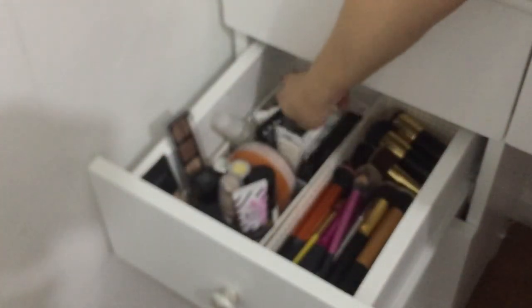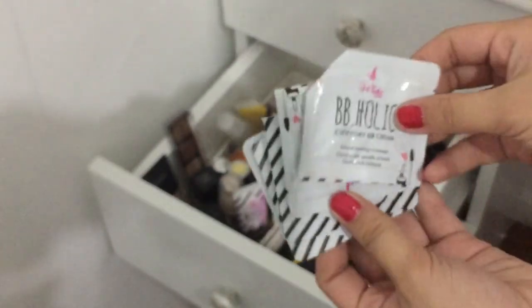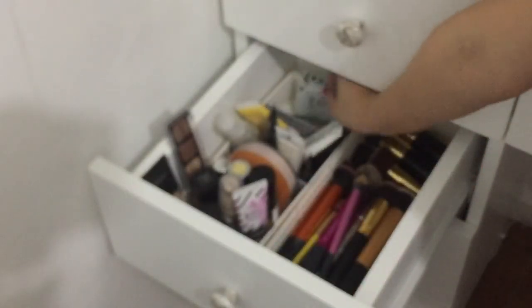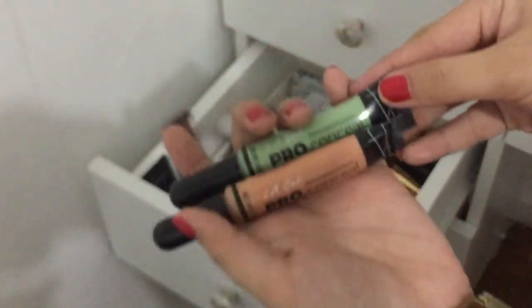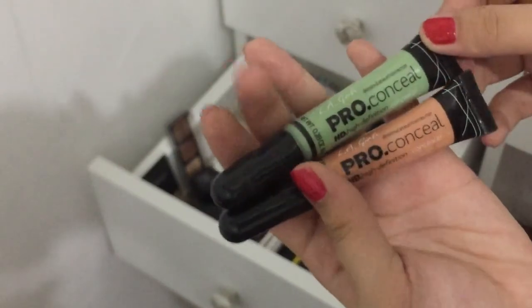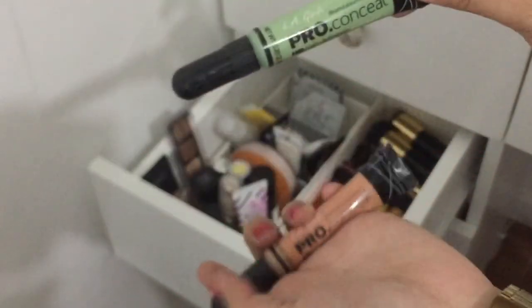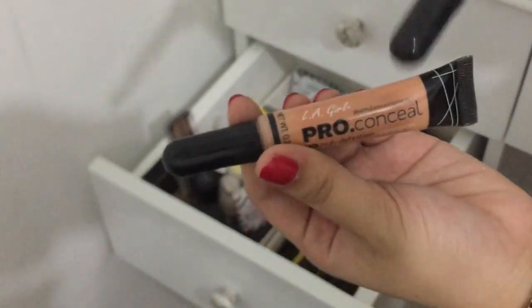So that's that. Tapos dito sa likod ng primer I have this sachets of Eye White BB cream — gamit na pero meron pa. I also have this LA Pro Conceal corrector — meron akong green for red, peach for dark circles.